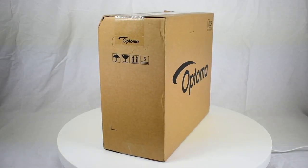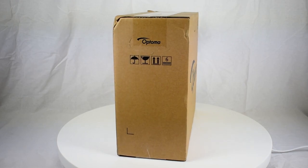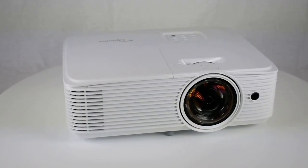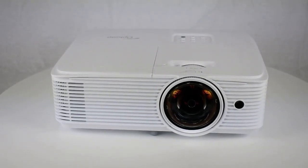When purchasing a brand new unit from an Optoma authorized dealer, there should always be an Optoma seal of authentication. Here we are unboxing the Optoma EH412STX Short Throw Projector.